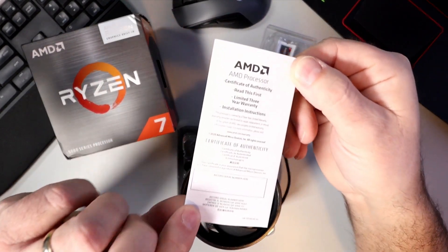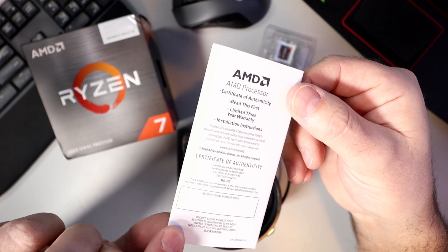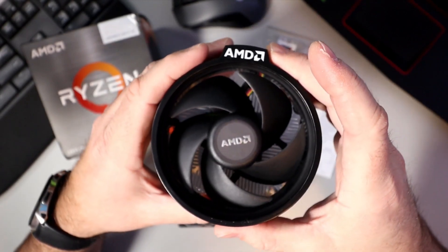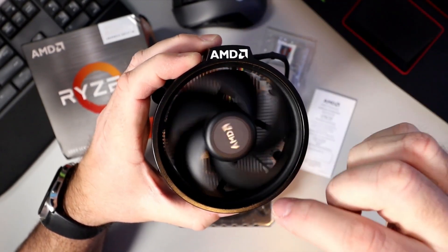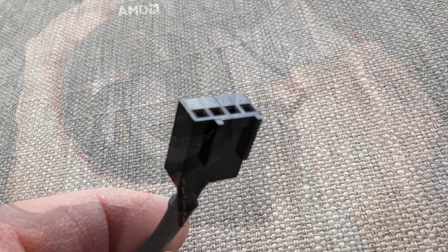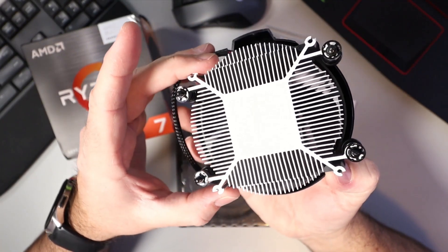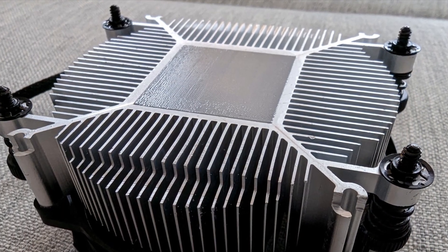In the box you get your paperwork with warranty information and certificate of authenticity. You also get the Wraith cooler right here — it says AMD on it. The connector is a 4-pin connector, it's all assembled, and that's what it looks like on the bottom side. So that is included with this CPU.